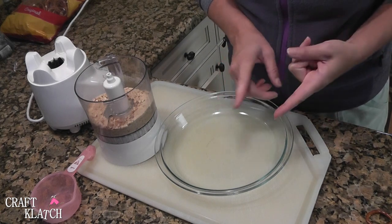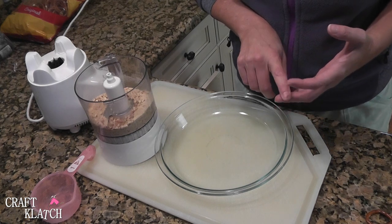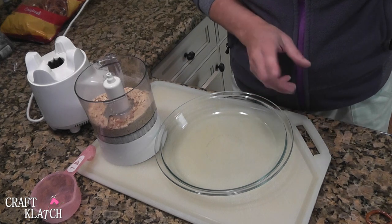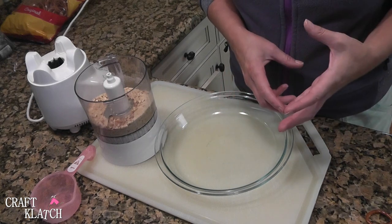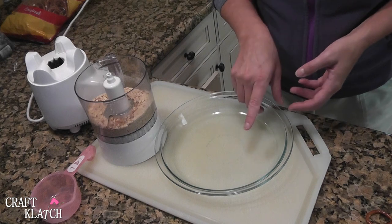You can go light on the whipped topping if you want. You also want grated lime peel, a package of strawberries either in sugar or in syrup, a tablespoon of lime juice, and a tablespoon of tequila if you want — you don't have to.